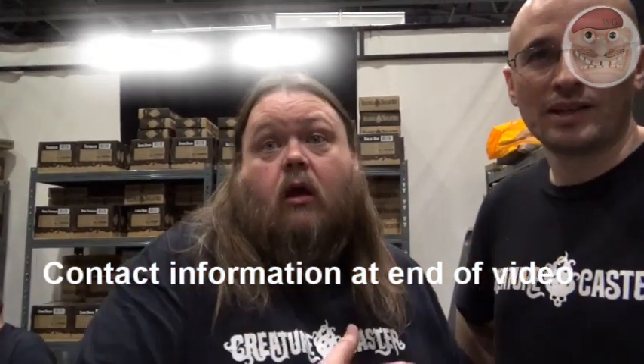Hi, I'm Owen. This is Peter. We're from Creature Caster. So we distribute Creature Caster models in the UK now.